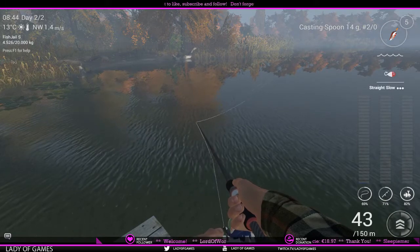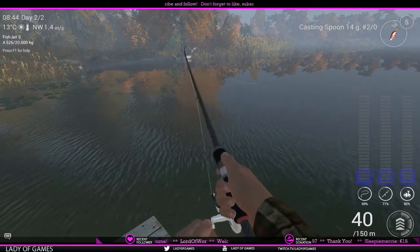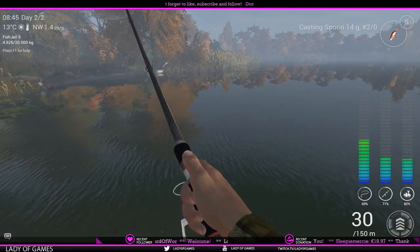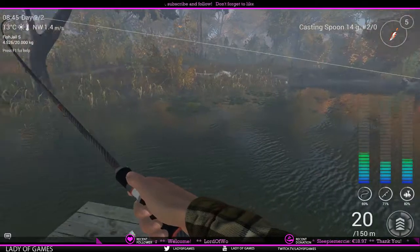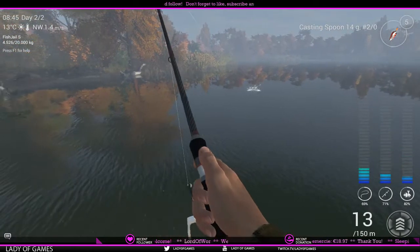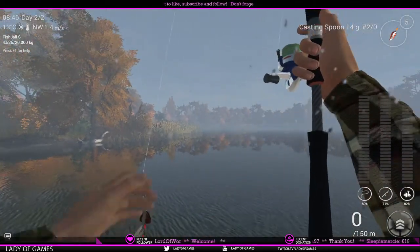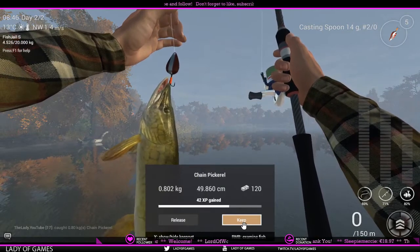In general, just follow the timeline of the map — the weather indicator. When it's peak hour you will find chain pike also active. And there — boom — we have it! Max your drag to five out of six with this particular setup and it won't break the line. Come on, do not let me lose this fish. It's definitely a pike — it's jumping. And yes, there we go — chain pickerel!